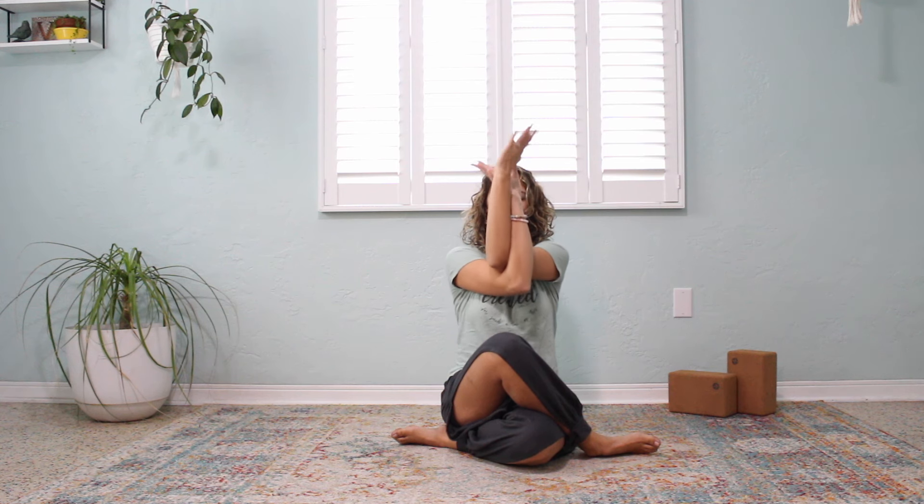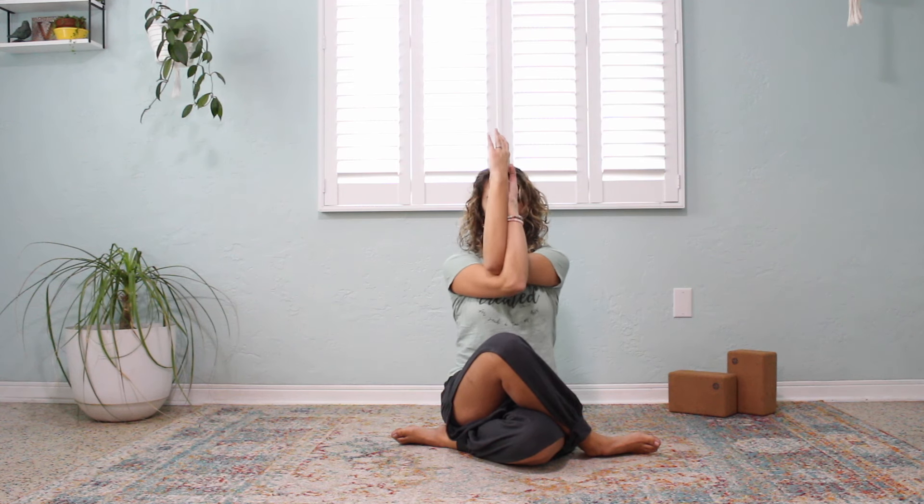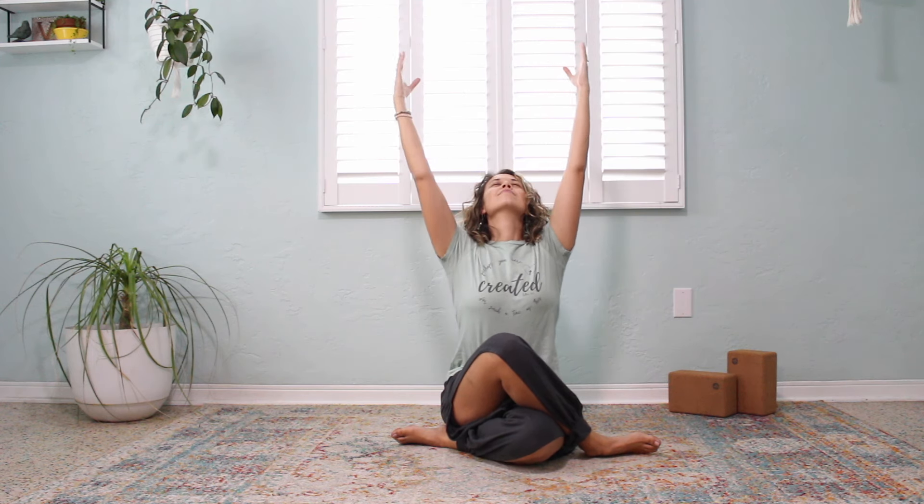Coming upright, let's bring our right arm under our left and bend at the elbows, bringing the backs of hands together, fingertips to palms if you can, shoulders back, spine elongated. Inhaling, we're going to sweep our arms all the way up overhead and now we're going to lean over to the right side.